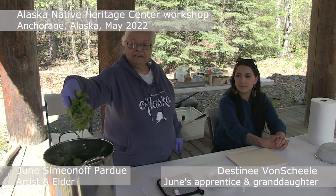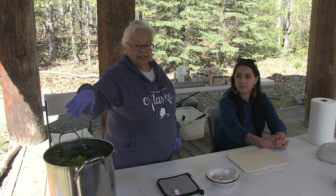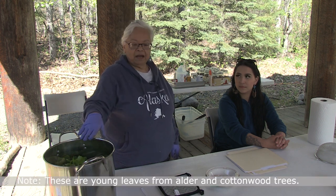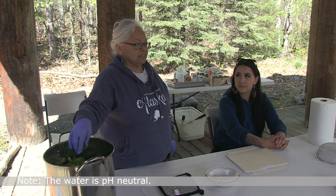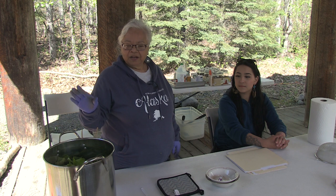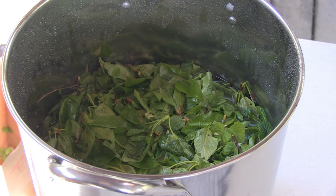Right now we have all of the leaves that you gathered in your pot. We're not going to add anything to it — just pure water. Angie checked it so it's not hard water, it doesn't have any minerals, it's neutral. We're going to add the water to this, turn the heat up, and once it begins to boil, turn the heat down and let it simmer for one hour.